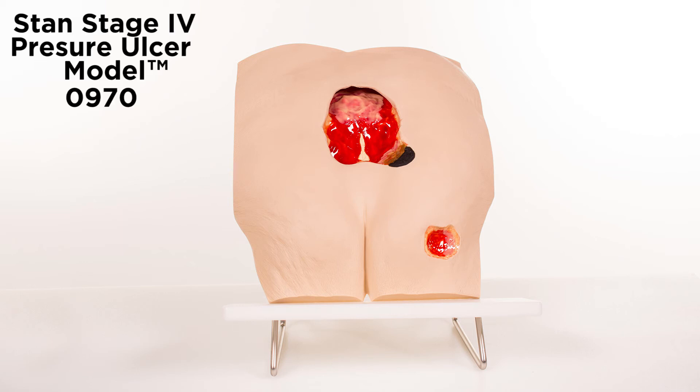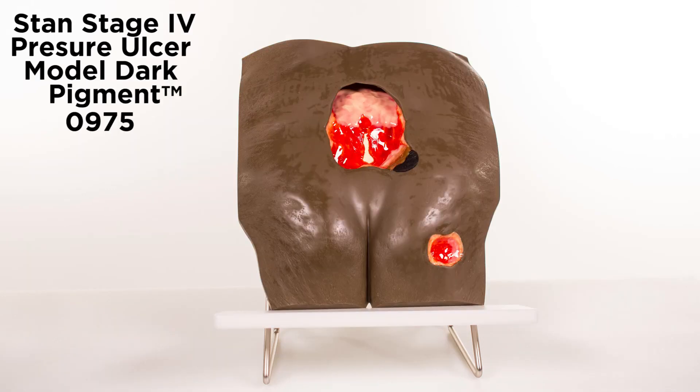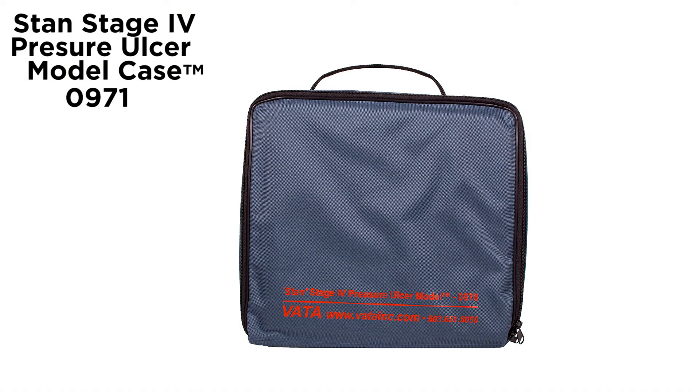Stan's Stage 4 Pressure Ulcer Model is available in lightly pigmented and darkly pigmented colors, and an optional carrying case, Model 0971, is available.